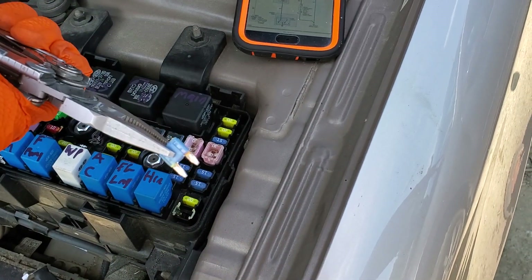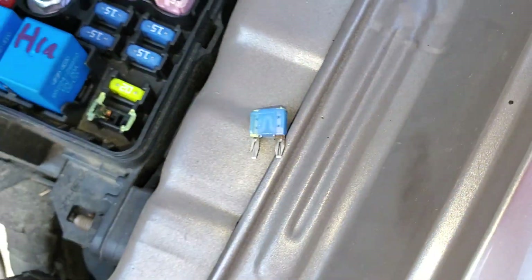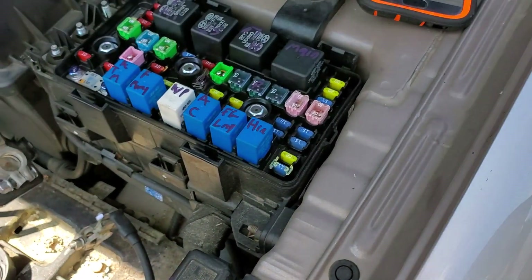The horn fuse is going to be this 15 amp fuse right here. You can pull it out and check it — that is what a good fuse looks like. This provides power for the horn relay.